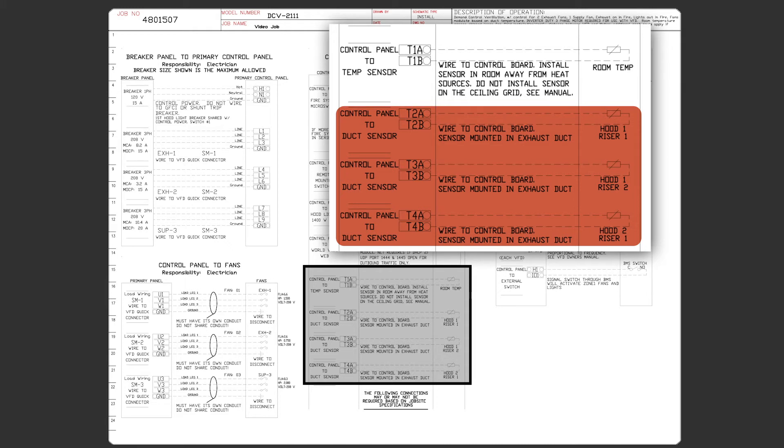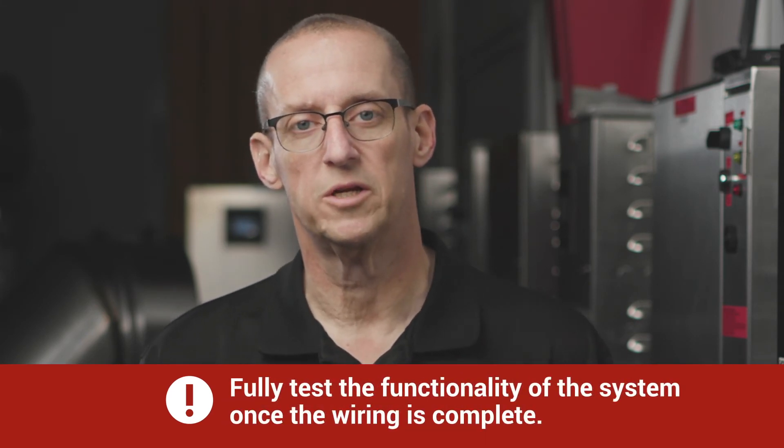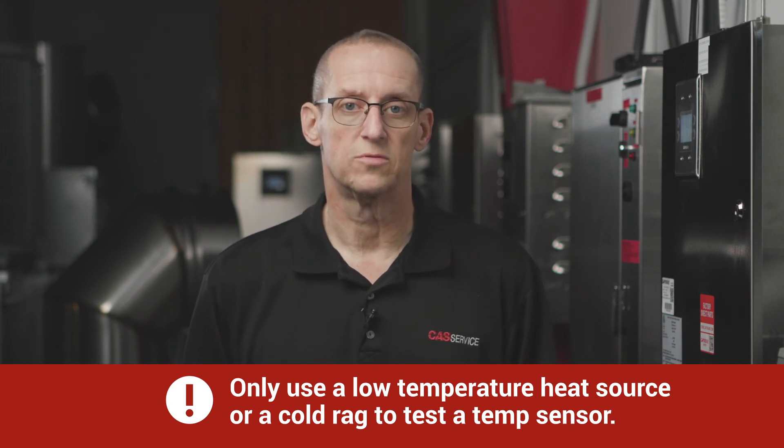The labels on each hood will give you the hood number and the riser. The left side of the hood when facing it is always riser 1, and riser 2 is always on the right. Just match the correct sensor to the wiring diagram and to the correct T terminals and terminate. Once the temp sensor wiring is complete, it's recommended that you fully test the functionality of the system. Only use a low temperature heat source or a cold rag to test the temp sensors — never use a torch or heat a temp sensor for a long period of time.